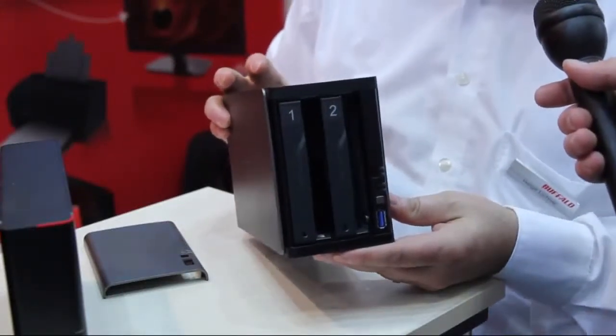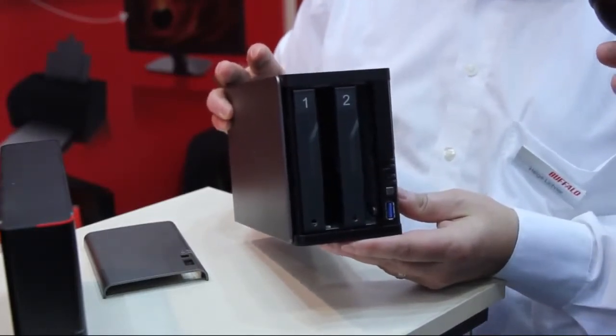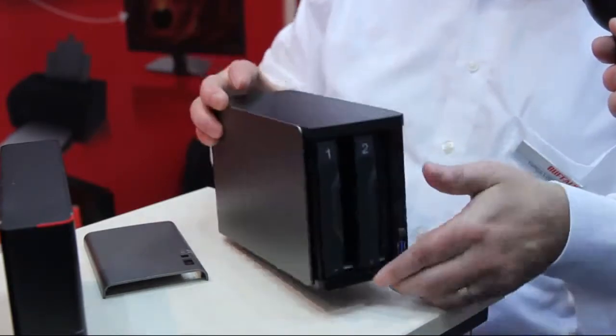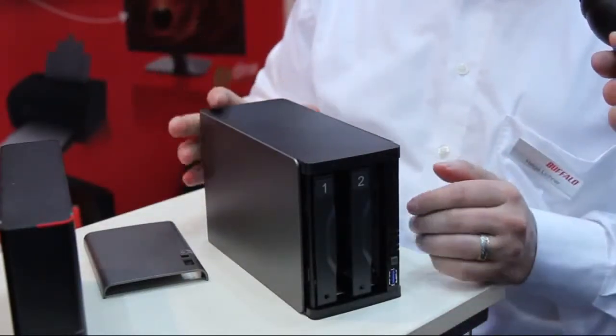Our installation routine is quite simple. The operating system is located on an internal flash, and once you mount one or two drives you boot the unit, then you press this button, wait ten minutes, and then the unit is ready to use.